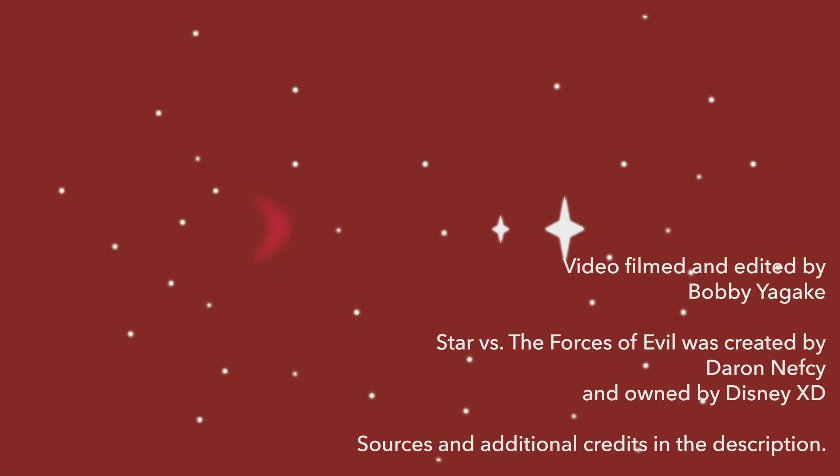Thanks for watching this episode of The Butterfly Show. Please subscribe to the Blood Moon Bobby YouTube channel, remember to hit the bell to be notified about our latest videos. Give this video a like if you enjoyed it, share it, and follow Blood Moon Bobby on social media to hear the latest about our thoughts on Star vs. The Forces of Evil. See you next time!